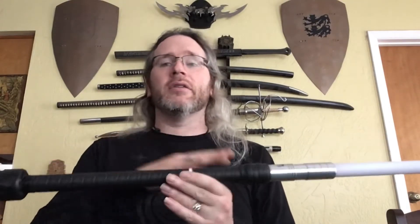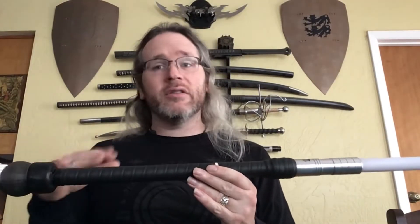I wanted to talk about this one specifically from Christian Castro at SaberFlux Workshop — talk about the components and how it stacks up as a flow tool and as a lightsaber. So first off, let's look at what it's made of.